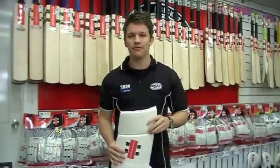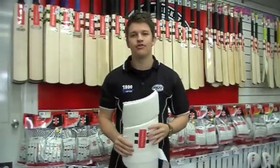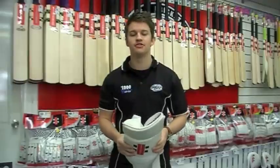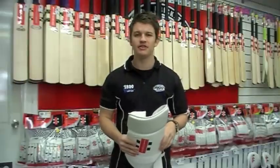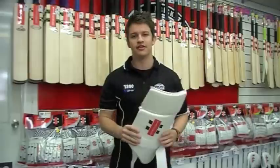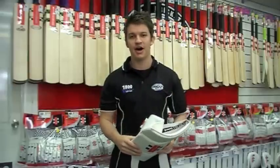G'day guys, Fraser here from the Greg Chappell Cricket Centre. I've got here the Grey Knicks Ultimate All-in-One Thigh Pad. This is a very, very popular design that everyone's going for. A lot more people these days are going with the All-in-One because they're copping some big hits on the inner thigh, so this is definitely going to help keep those legs unbruised.